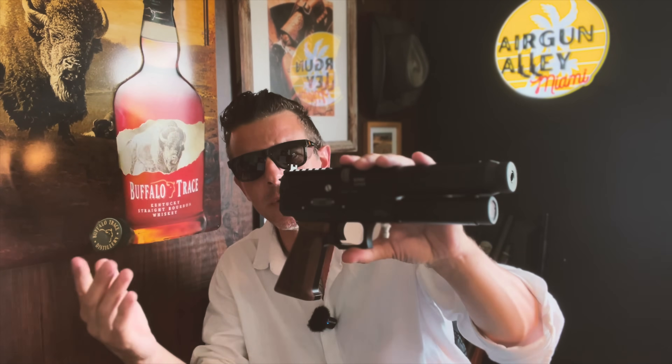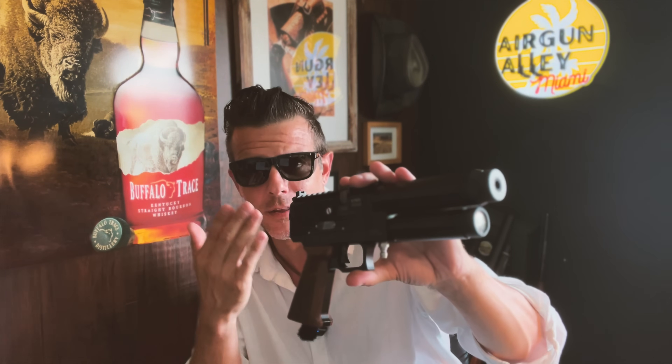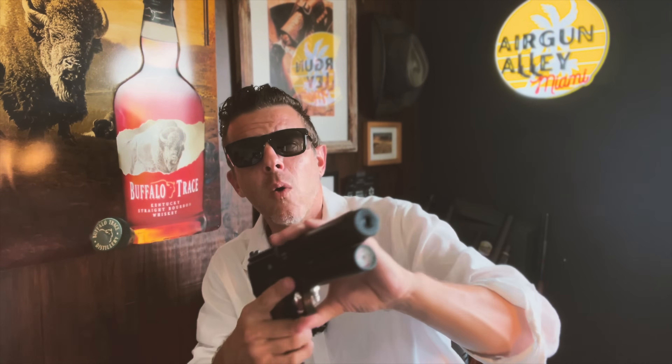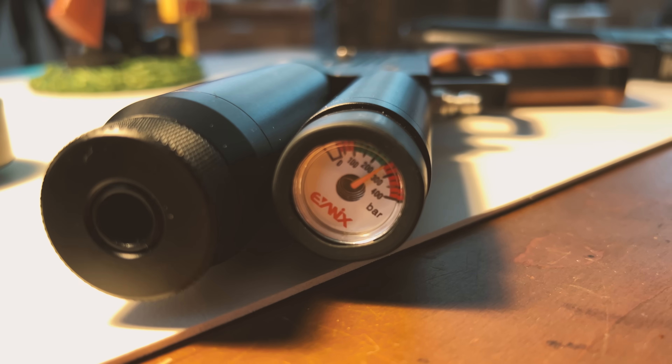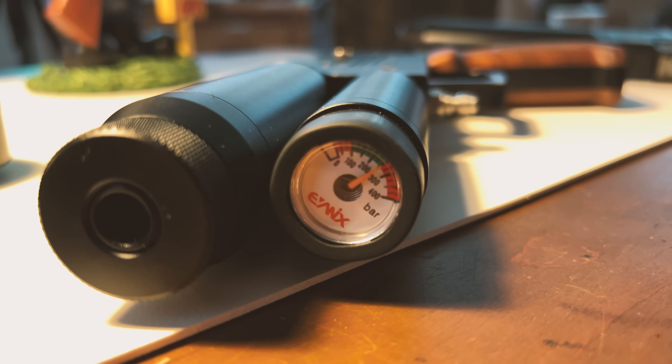And talking about air consumption, in a video that I filmed four months ago, I had promised that we'd see the air conservation of this gun — the Viper 25 caliber — while stored over time. Well guys, I haven't touched it in four months after filling it up to 250 bar. And the needle hasn't moved a millimeter. So I would say, so far, so good.